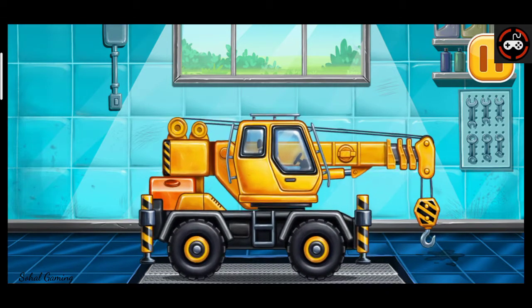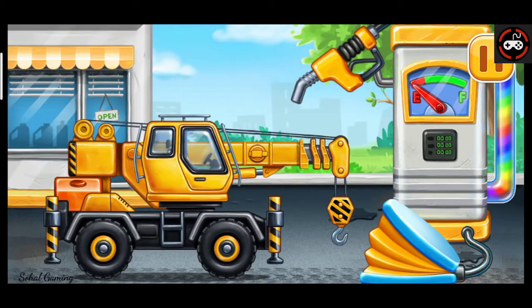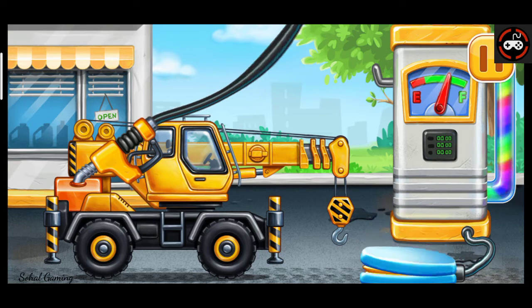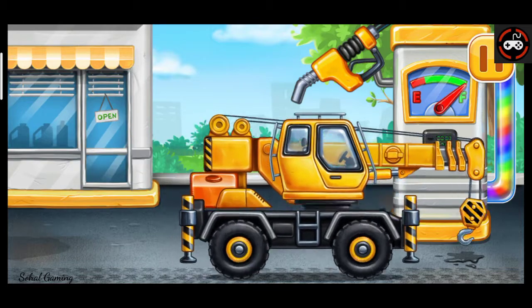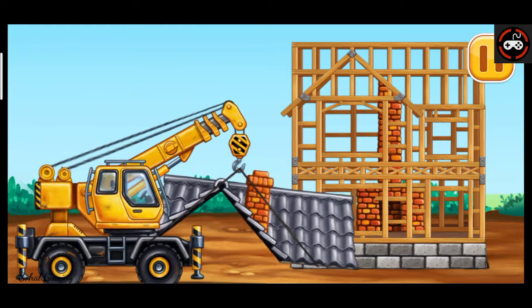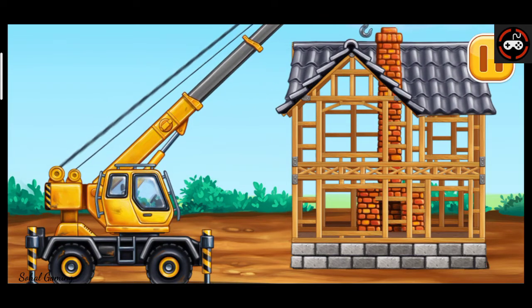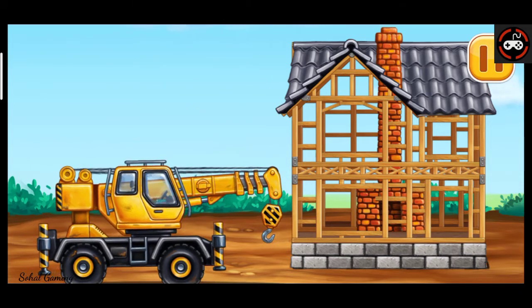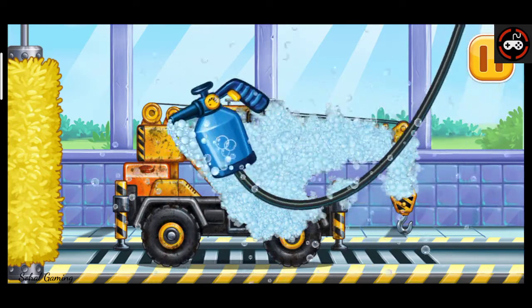Keep up the good work. First we have to fill it. Crane truck. Pump. Amazing. Let's install the roof. Crane truck.